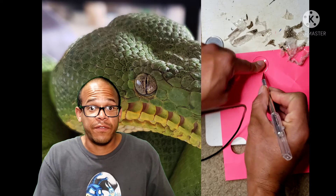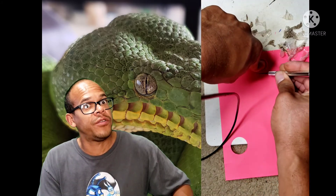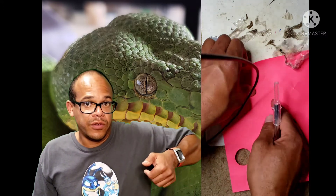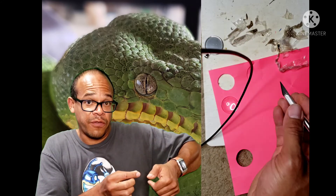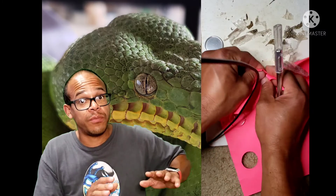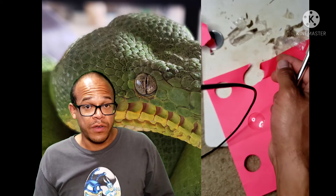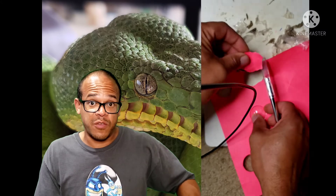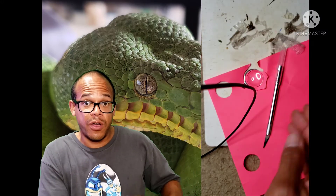Take your exacto knife while holding down the glass piece, and very carefully — without cutting yourself, I did not cut myself — hold down the piece of jewelry and slowly and carefully cut around it, making a complete circle, square, triangle, whatever shape jewelry you have. Then take that piece of paper out and take your shed skin and do the exact same process, holding down the glass piece and cutting around it to get that perfect shape.